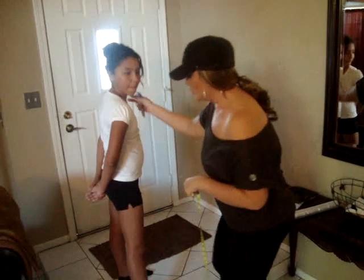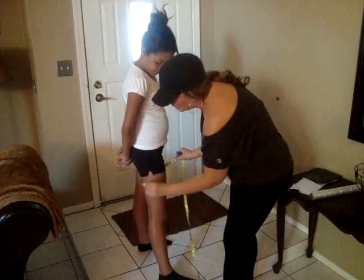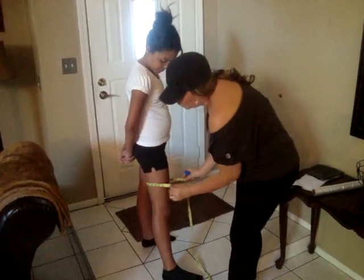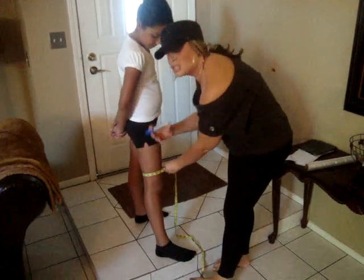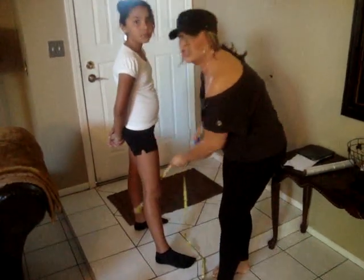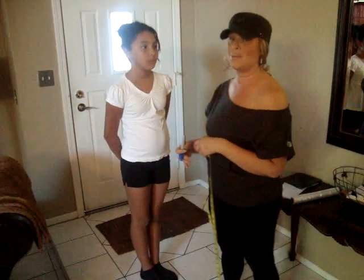Like I showed in the previous video, you're going to basically measure in three parts. You're going to measure right above, mark it, you're going to measure in the middle, and you're going to measure right above your knee. The sharpie is to mark exactly where you measure, so when you're done with this process you can go back and re-measure the same area.